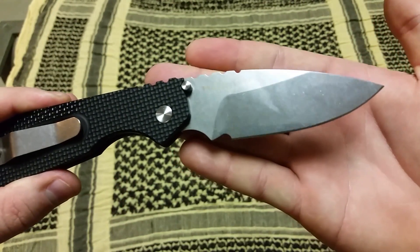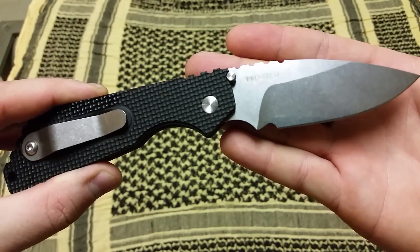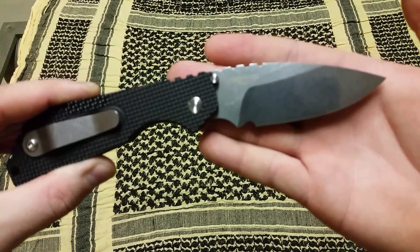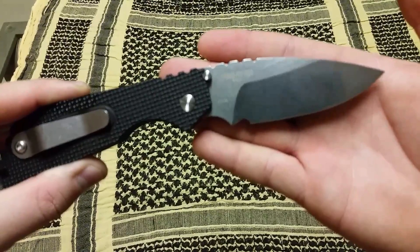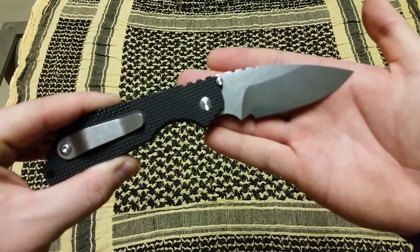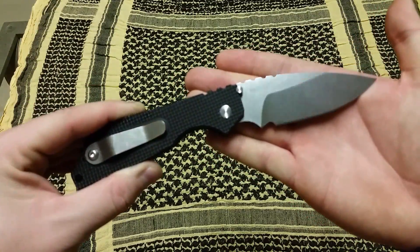Here on this side you'll see the ProTech USA marking as well as 154CM — that is the blade steel. It's used on a lot of Benchmades, some Spydercos, as well as some other higher-end knives. It's a decent steel — more of a super steel. However, it's one of the weaker super steels. It's a little bit softer; it can get super sharp, but it needs to be touched up and resharpened a little more often than say CPM S30V or S35VN.